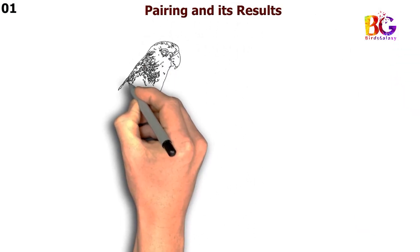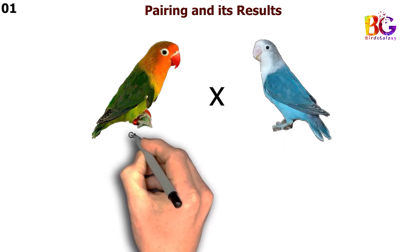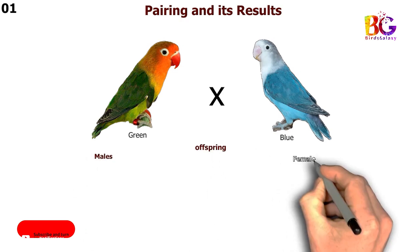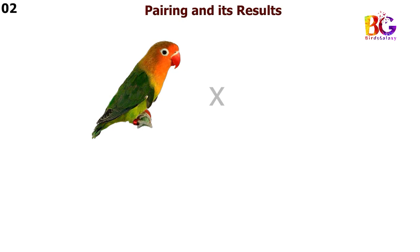In the first pairing we are taking green Fisher with blue Fisher. In the second pairing we are taking green split blue with blue Fisher.